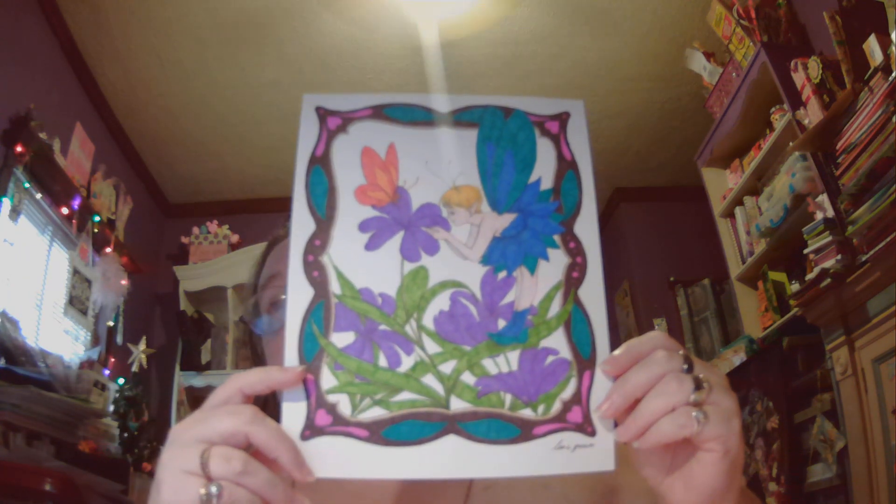The next one I have is another Lana Green art piece, again on Etsy. This is called Morning Dew Dark and I used Crayola markers for it.